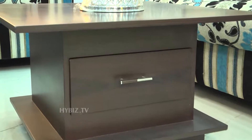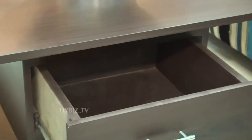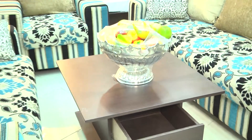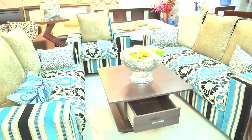The center table is of plywood and it contains deco polishing with natural grains. You will be getting a drawer in it to store something. The sofa-only cost is forty-two thousand, and the center table is twelve thousand five hundred.